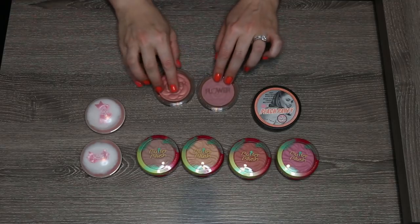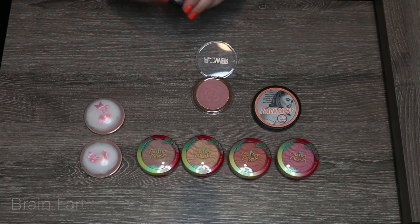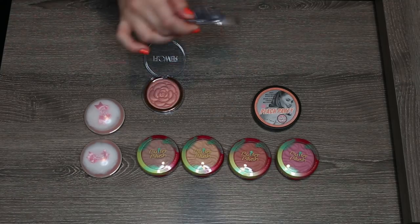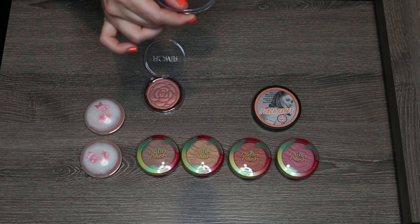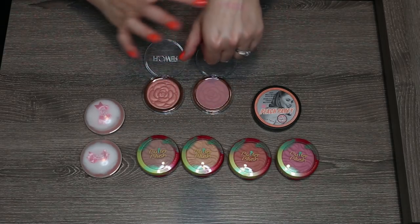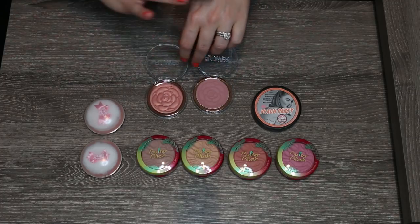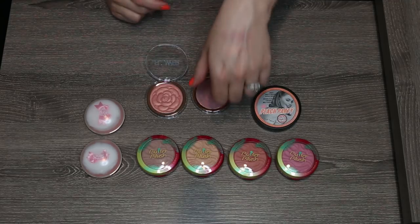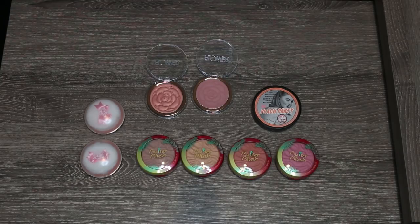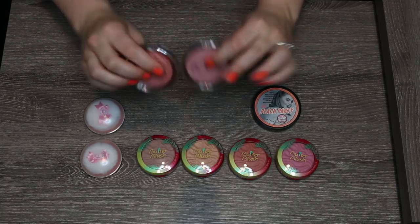Two that I know I'm going to keep are from Flower Beauty, Drew Barrymore's line available at Target. These launched earlier this year. This is a matte blush in Sweet Pea — a really pretty dusty pink mauve color, gorgeous on the skin. And then Warm Hibiscus is one of those peachy gold-shifting blushes that's great for summertime. I like the formula on both of them, I love the pattern, and the packaging is nice and compact. So I'm going to hang on to both of these.